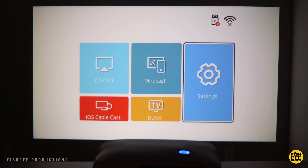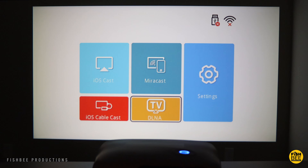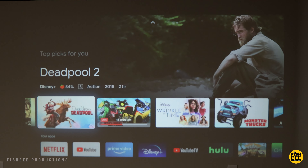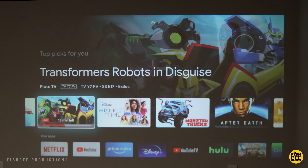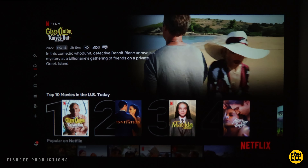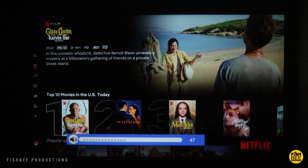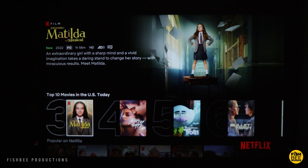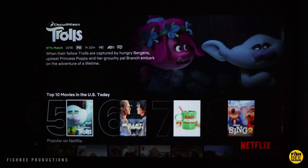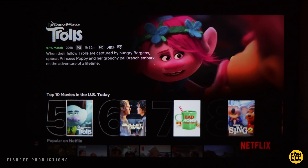It also gives you instructions on how to use iOS Cast, Miracast, iOS cable cast, and DLNA. With all the lights turned on it actually looks pretty good — plenty bright enough if you had to use it that way, but it will look much better with the lights turned off. One thing I noticed is that some projectors get the image in focus in the middle but towards the edges or corners it can be a little out of focus, especially with manual-focus-only projectors, and this one tends to have a little bit of that.